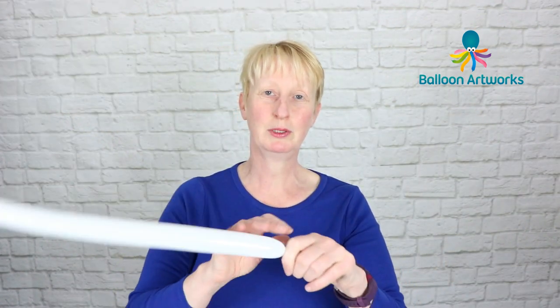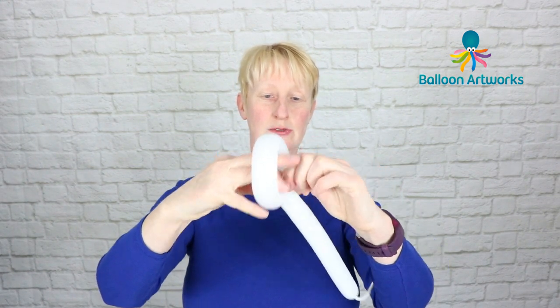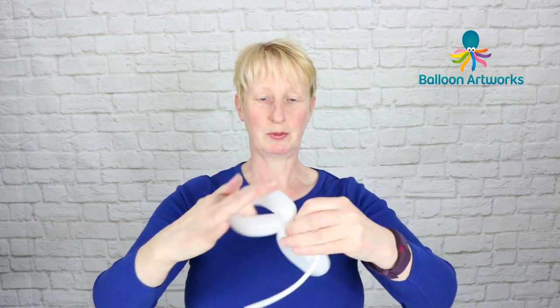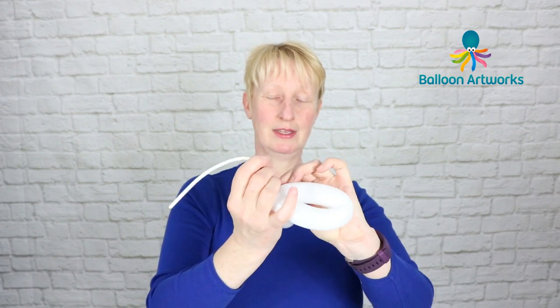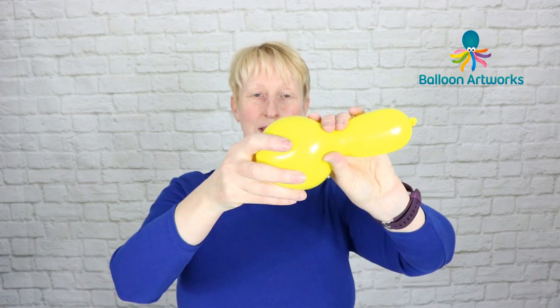Next take a white 160 and inflate with a couple of puffs, then tie that off. You want to make two loops of perhaps about three to four inches or so, pass that nozzle through, and then make another loop to match that first one, and then just tie these together.